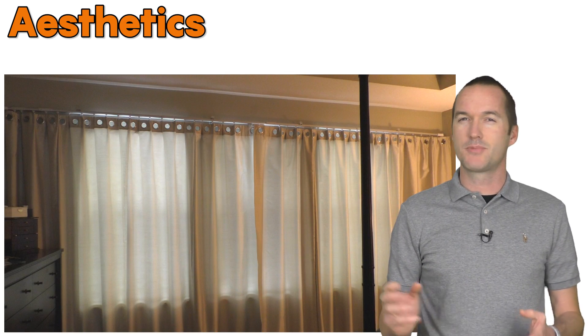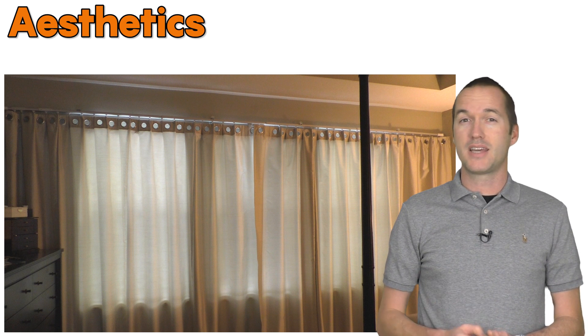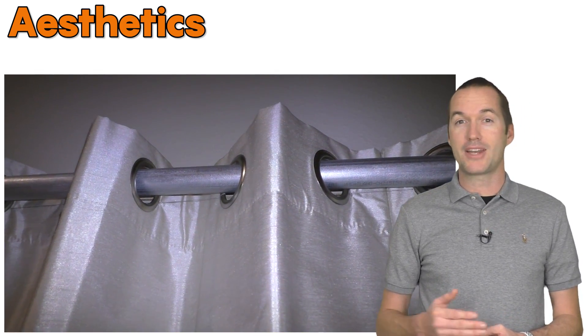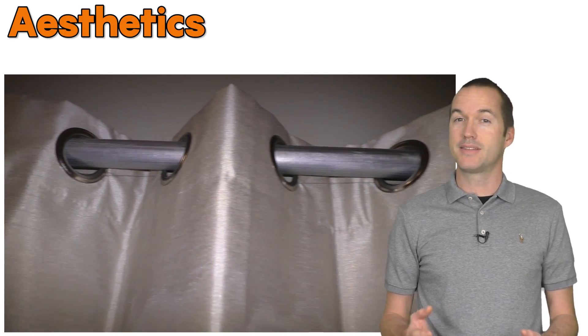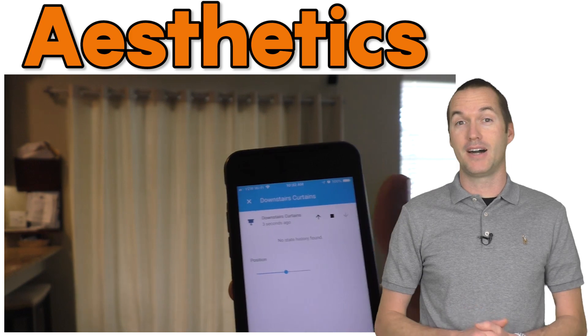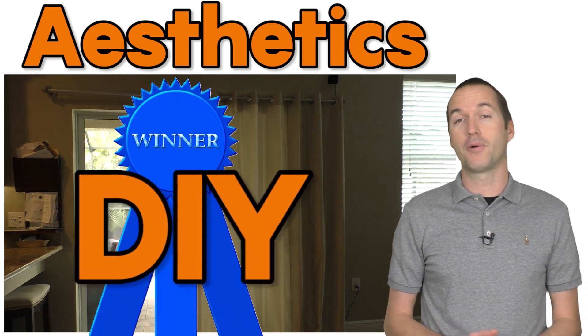My largest gripe with the Zemismart curtains is that when they're closed, they don't have the same satisfying uniformity and pleat size that they used to when installed using the grommets. I know this is unfair because I'm not using the right type of curtains. In my DIY solution, the pleats are extremely uniform, and that's because they have to be. One of the main hurdles I needed to overcome was that on grommet style curtains, the pleats will naturally overextend as you pull them, causing them to bind up on the curtain rod and making them impossible to open. To counteract this, I got out my needle and thread and manually sewed each pleat to a maximum size. This was pretty tedious, but the end result looks great every time. In the aesthetics category, I'm going to give a narrow edge to my DIY solution.